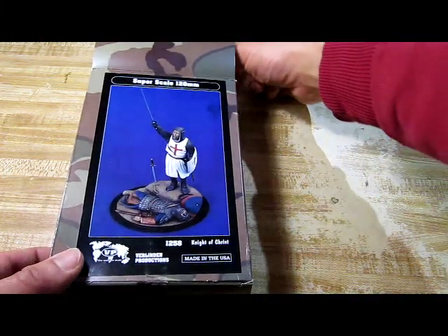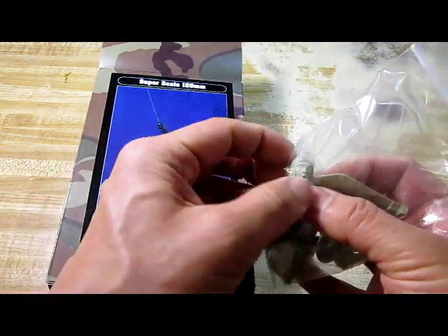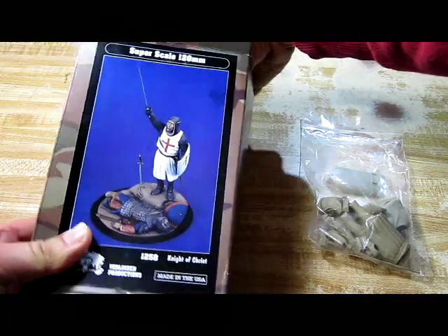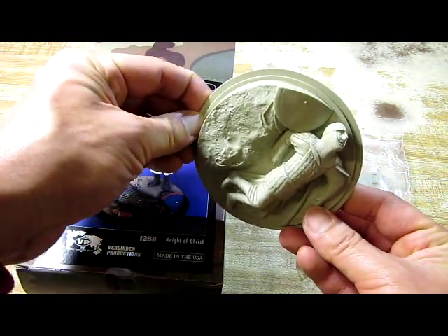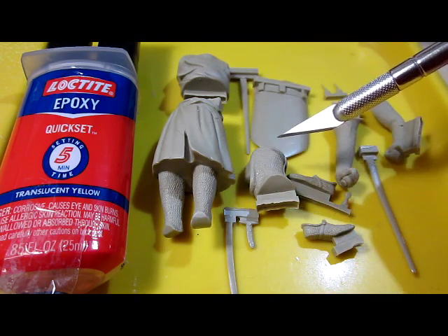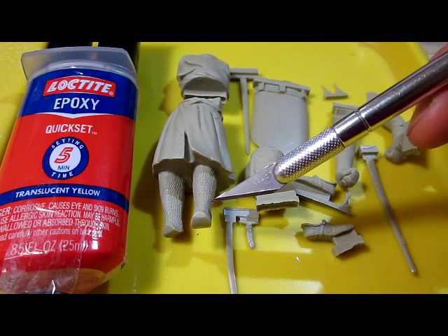Let's go take a look inside this box. We have a plastic bag containing one figure. The details look very nice. The face expression on this man is very nice as well, as you can see. We also have the base and that looks pretty good too. All these parts that I'm pointing at are made out of resin, not made out of plastic. One of the advantages of using resin is that the details are much more exquisite than using plastic.